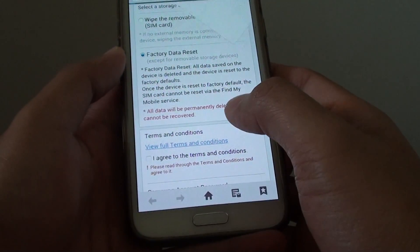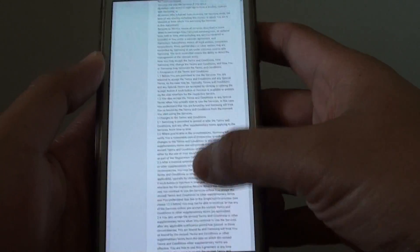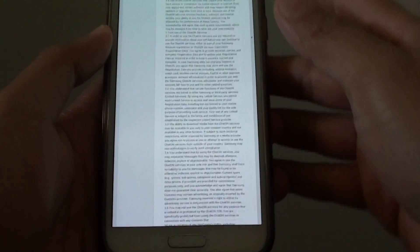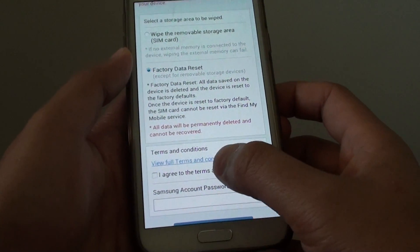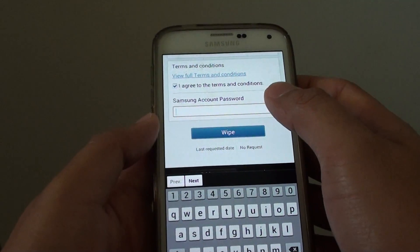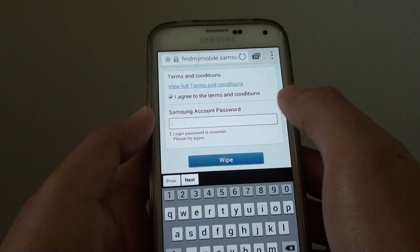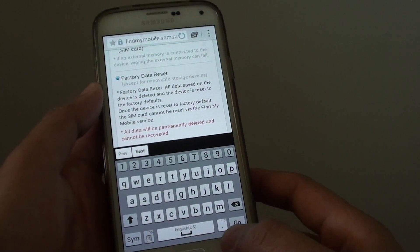You have to read the terms — tap on it and wait for them to load. You can go through and read all of it, though it's quite long. Or you can simply press the back key to go back, then tap on the checkbox for 'I agree to the terms and conditions.' Finally, to confirm, you have to put in the account password. Once you put in the account password and tap on Wipe, you should be able to start the format process on your Samsung Galaxy S6 Edge.